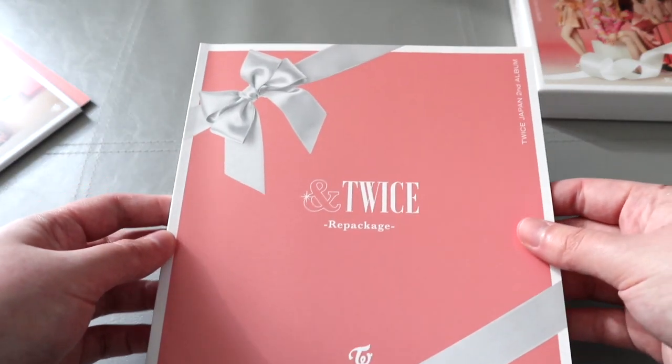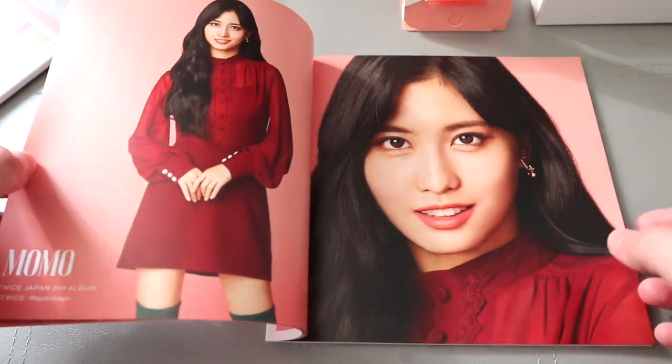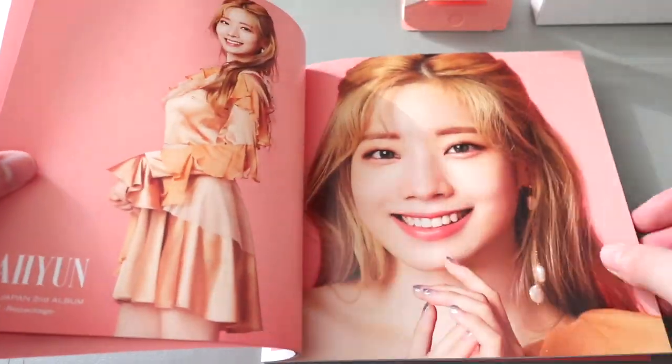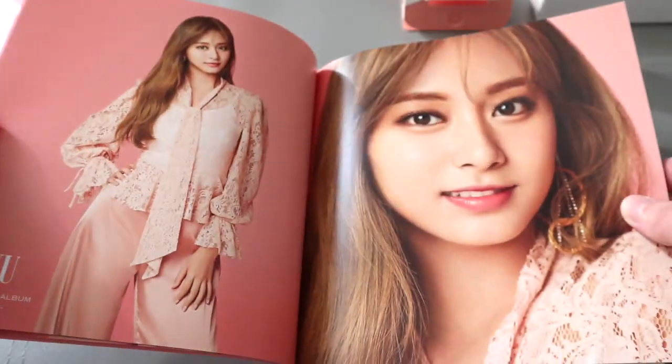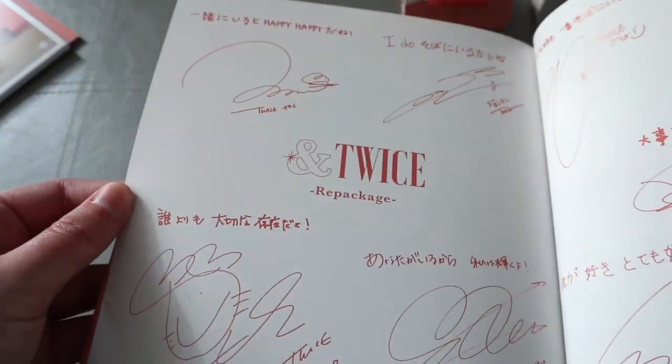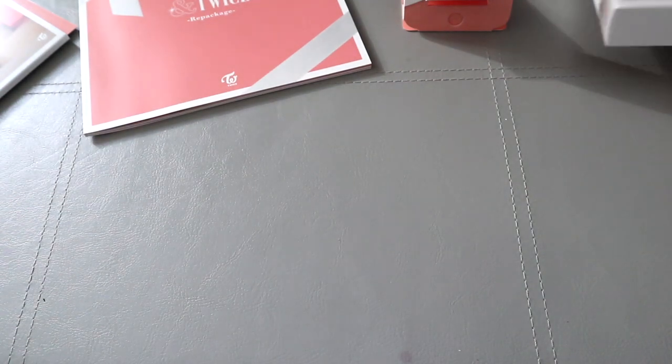Okay so let's go through the photo book. Really pretty photos. Like I said, with their Japanese releases they don't seem to include much.